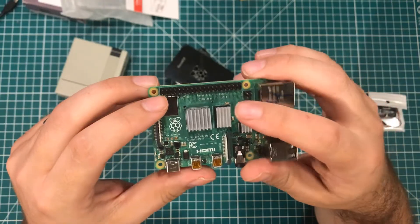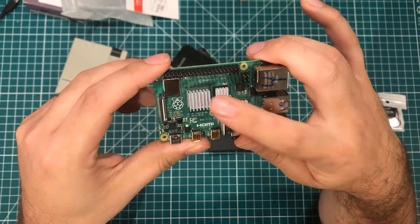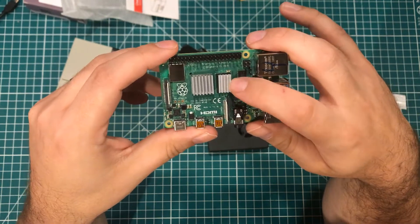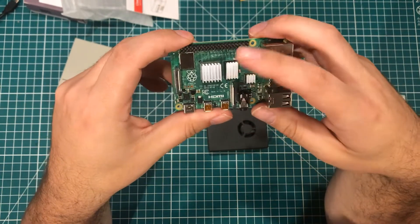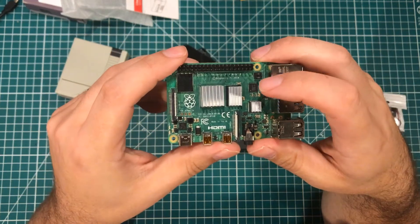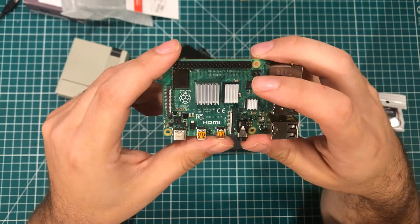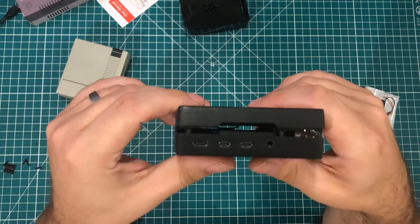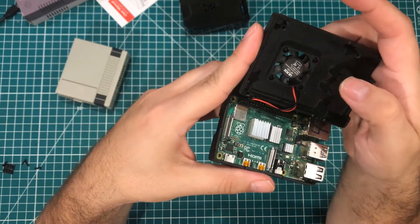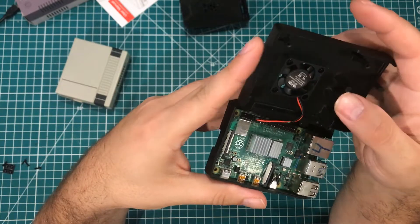I've gone ahead and attached the heatsinks to the board. You'll notice it attaches one to the CPU, one to the RAM, and one to the USB controller. Because one is rectangular, you obviously have to put it up and down — which means if you put the other two in any other orientation, you're a freaking savage and you can unsubscribe to my channel for all I care. And that is when we run into our first problem: these little things are made to be heat pipes.